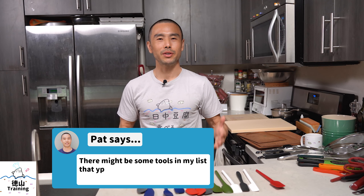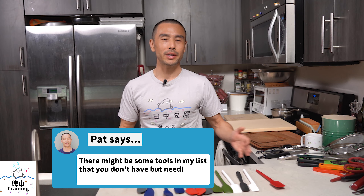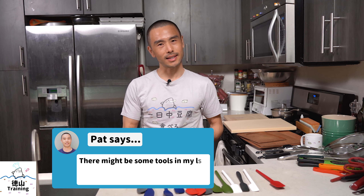Chances are if you love cooking like I do, you would also love some of the tools that would make your cooking in terms of preparation — all the cutting, all the chopping, the slicing, all that stuff — as easy as possible.